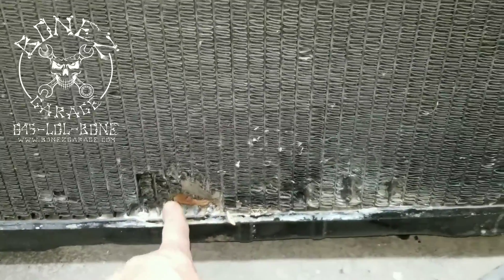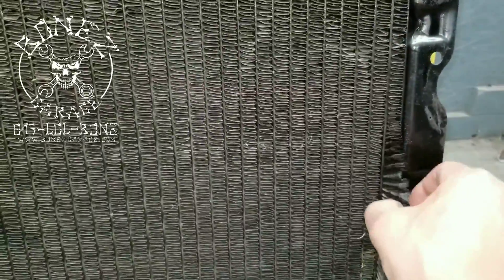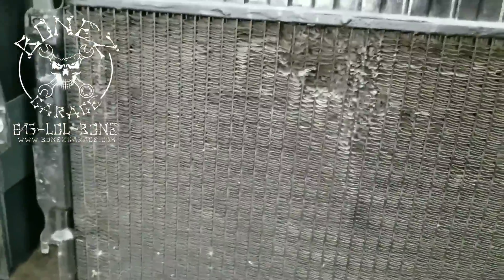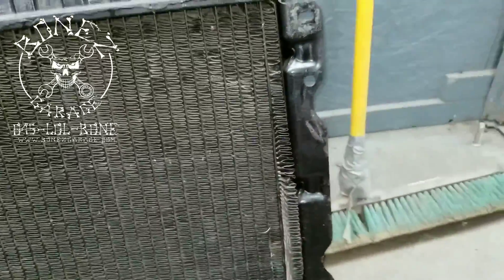Somebody cut it all out and fixed it, and this is an old fix — you can tell by the way they did it. Another thing that was happening is the cooling fins were starting to come off of the runners — all the little cooling tubes. So this radiator is basically done.